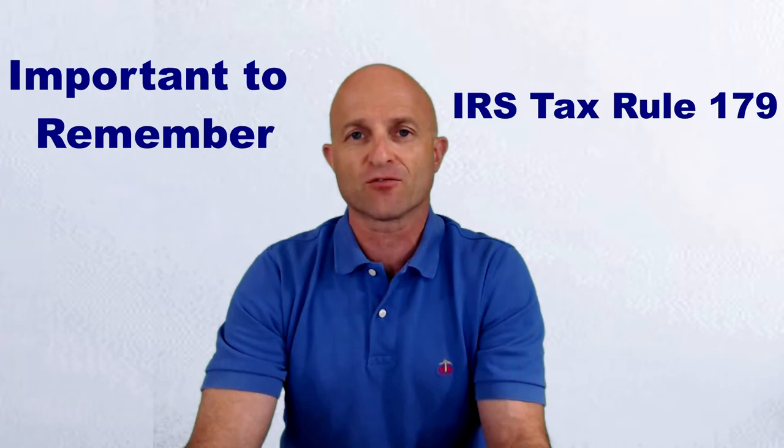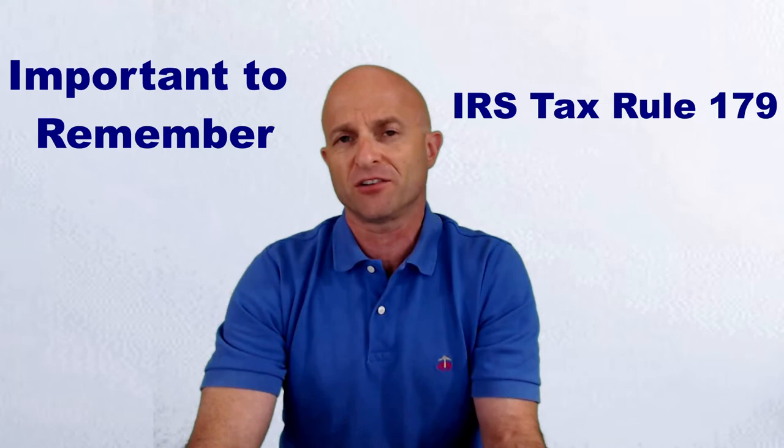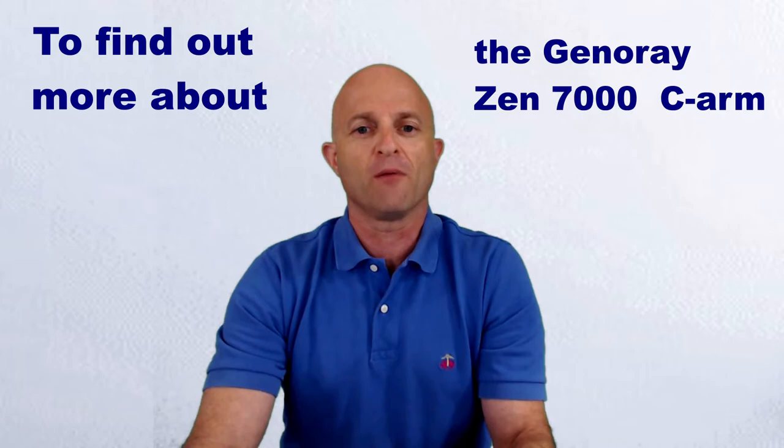Remember, you can also take advantage of the IRS tax rule 179 on your 2018 taxes, even if you're leasing, which could actually put around $30,000 back in your pocket.